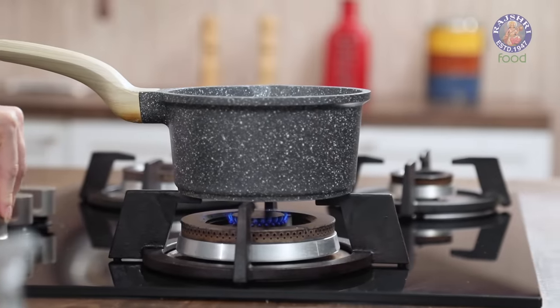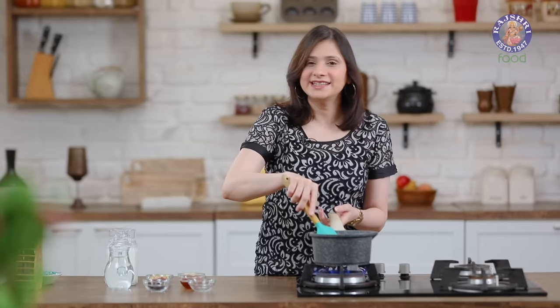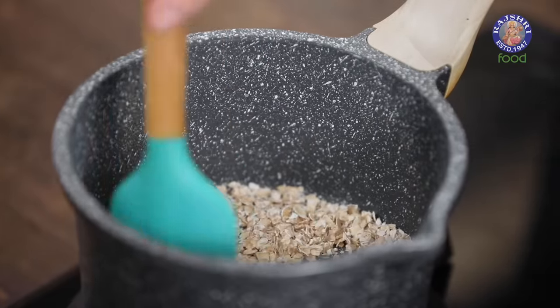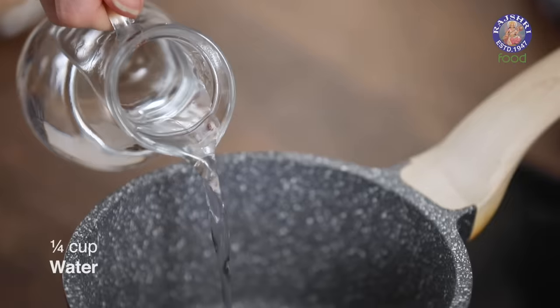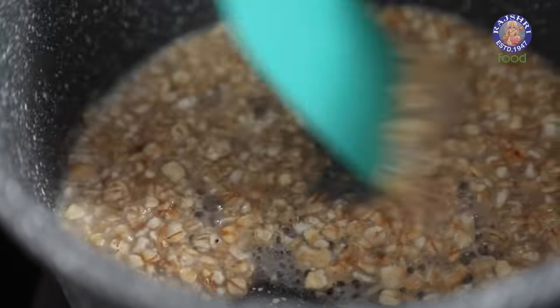Turn on the flame, keep stirring and roast them for a good 60 to 90 seconds. Make sure you roast the Oats on low heat. And as the colour changes, I'm going to add in 1/4 cup of water. Let them cook in water for a minute.